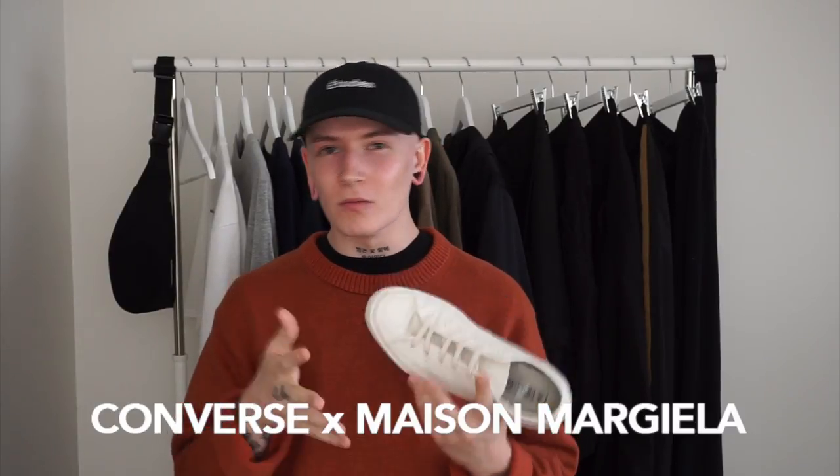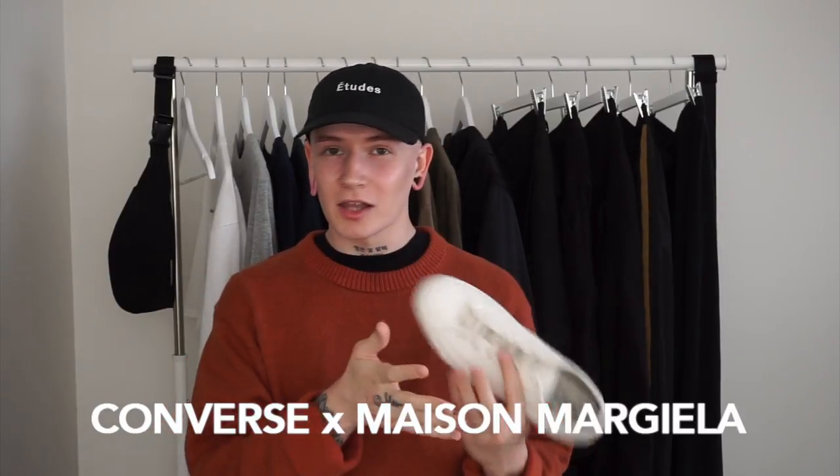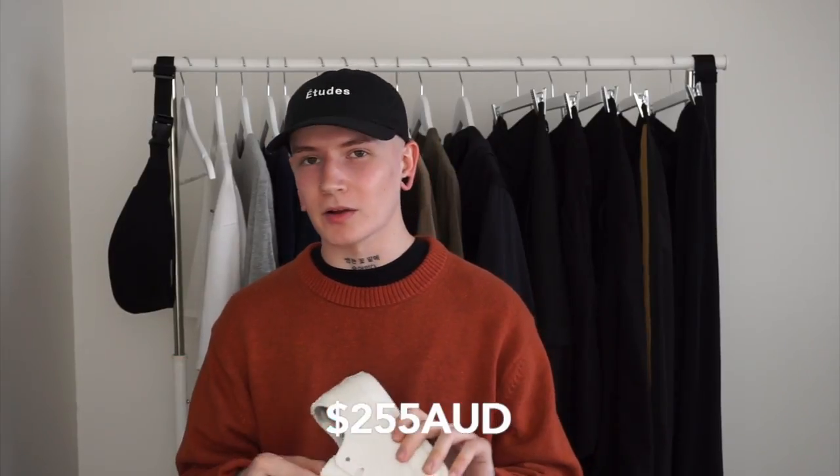I just wanted to see if I would like it or not. It was all black at one point — just plain black, old-school canvas — but the actual shoe I recreated was my Chuck Taylor Converse 70s, which I showed you guys in an old video. It was black and white. The idea that inspired this customization came from the Converse and Maison Margiela collaboration.